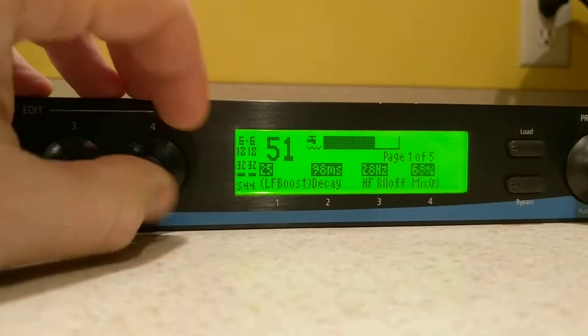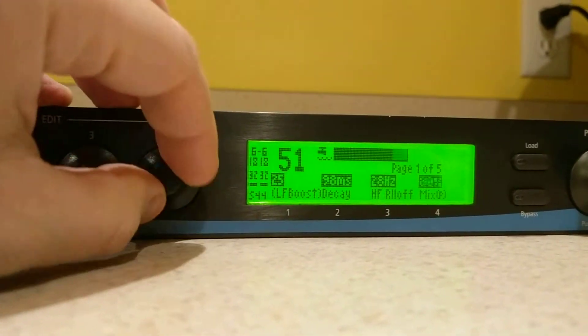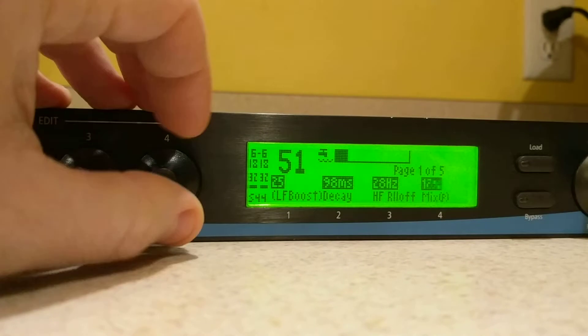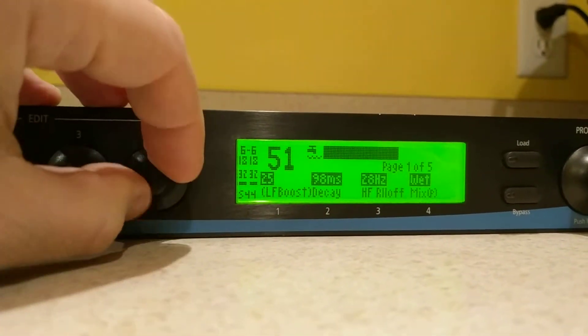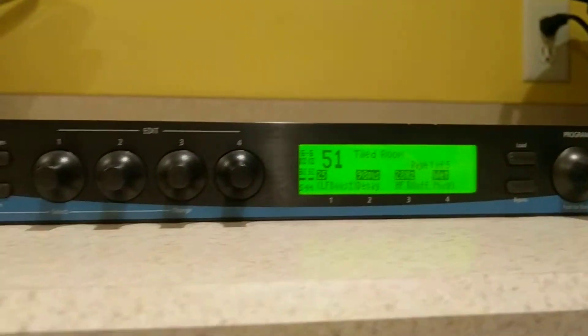The mix knob is pretty bad. I'm turning it to the right, and as you can see, it's jumping all over the place. I'm still turning it to the right, so that's it.